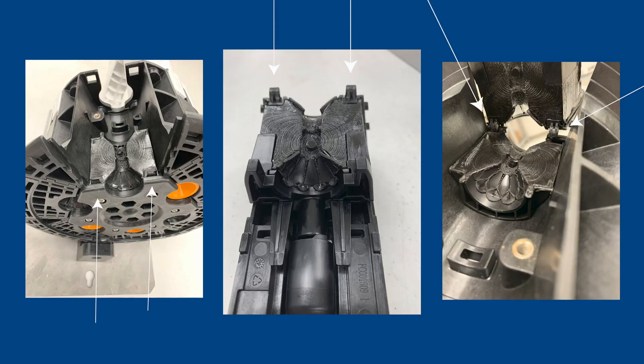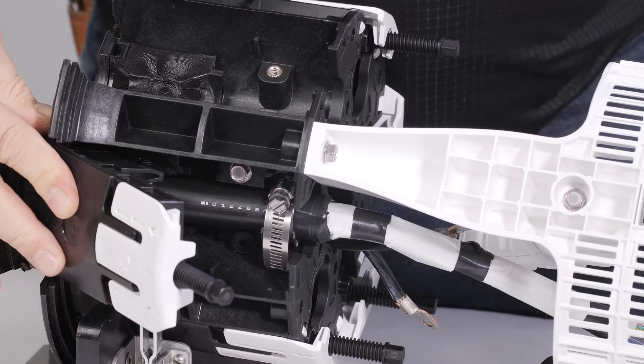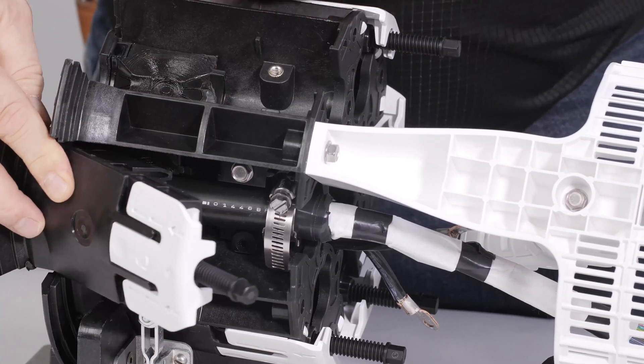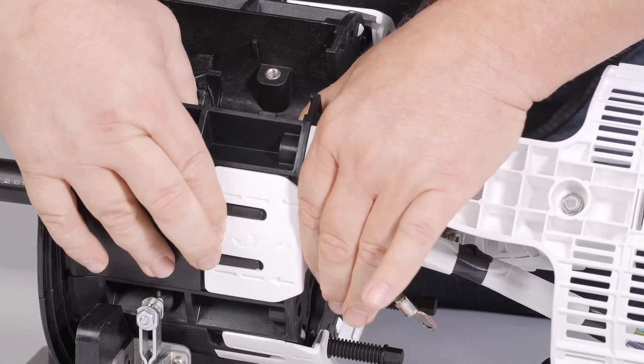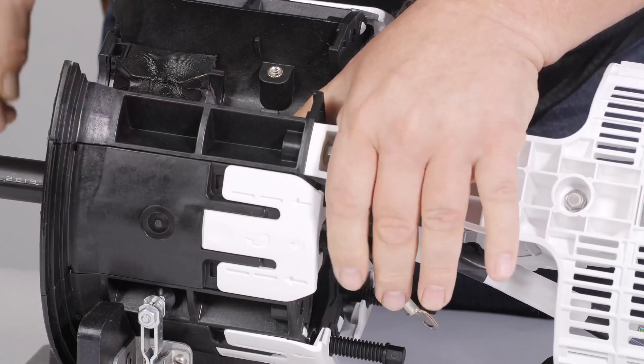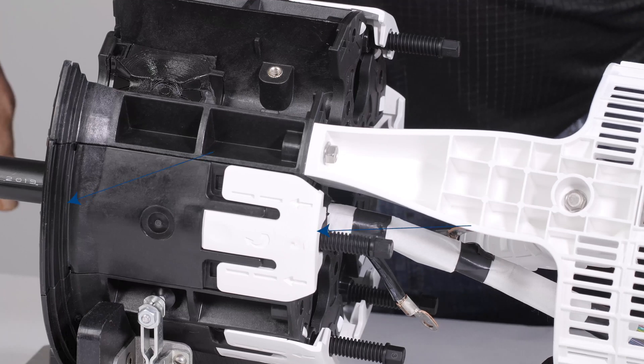The APEX closure has sealing wedge engagement pins and wedge base mounting locations. Engage the sealing wedge into the APEX base by mating the two lower tabs in the port opening and slowly rotating toward the top of the closure. Once closed, depress the sealing wedge latch and rotate the sealing wedge into the locked position. Inspect the top and bottom of the sealing wedge to ensure it is properly installed.